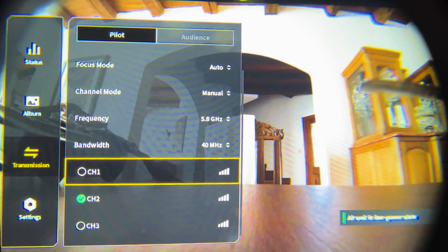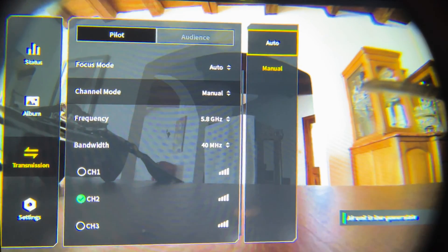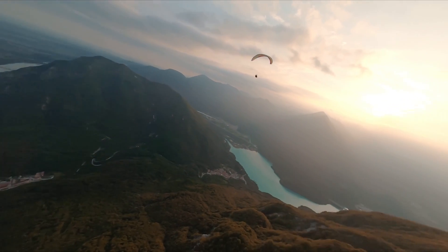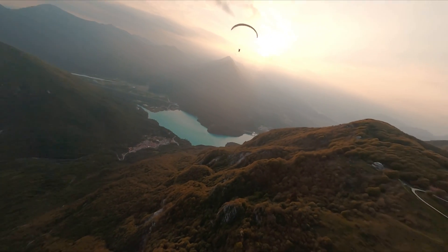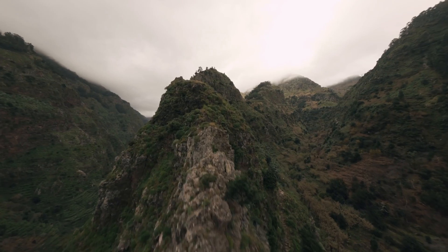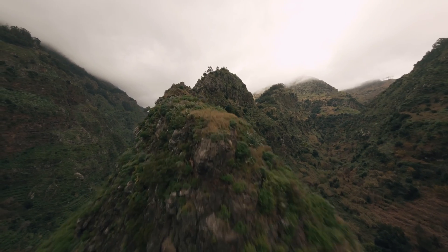If not, try this step again and hopefully it should fix it. Once you have three channels, go through and turn it back to auto and reboot your goggles. Your goggles should now be fixed and good to go. You should have the best range and be able to fly pretty far, getting the most out of your goggles.